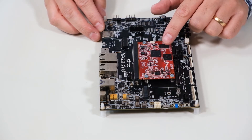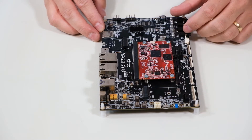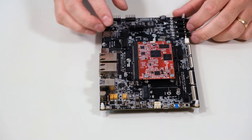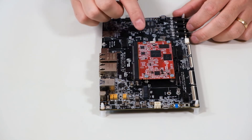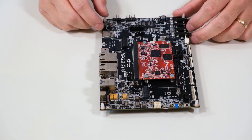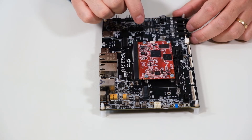Under no circumstances press in the middle of the board, because that can easily damage the processor and memories. This is also important if you consider mounting a heatsink on the processor. You must design the heat transfer management system so that the heatsink doesn't push down on the processor when the temperature increases.